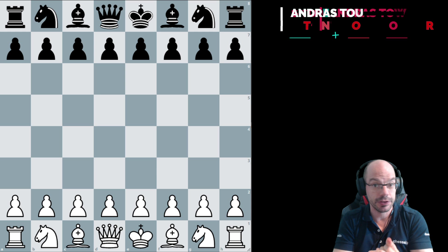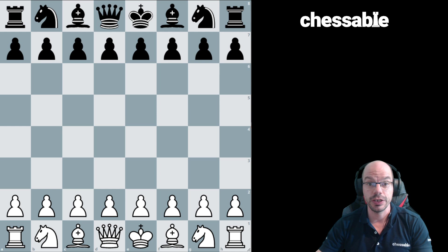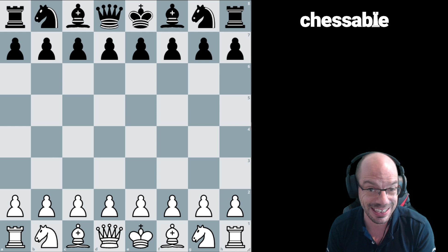Hello to the chicos and the chicas. Excitement levels are through the roof because I'm going to talk about a topic that is particularly close to my heart, and that is going to be none other than: when is it okay to move pawns in front of our king?